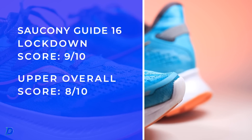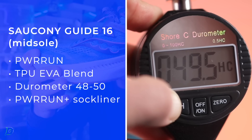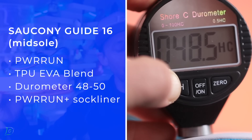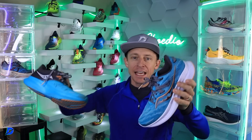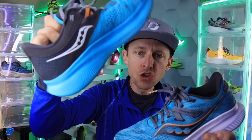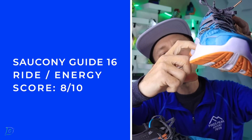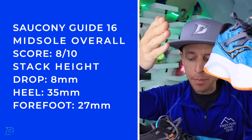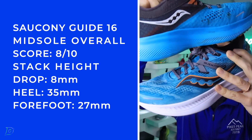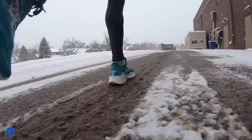Fit also gets a good score. Midsole: Power Run — just standard TPU EVA blend — 48 to 50 on the durometer. Don't get confused: this is the Ride 16 — neutral — and this is the Guide 16 — stability. They have this little piece of plastic on the medial side of the heel to help keep you straight up and down. They look very similar, so don't mix them up.